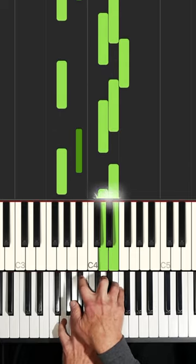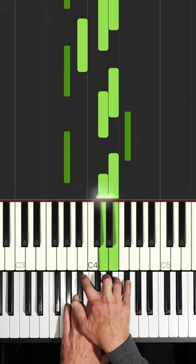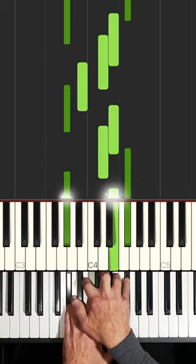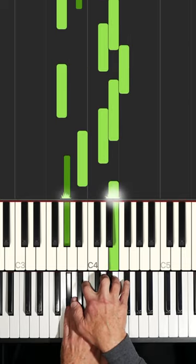Now we're in the F system, and when we come back, G will be sharp, and it'll be quite bright. Sync back down.